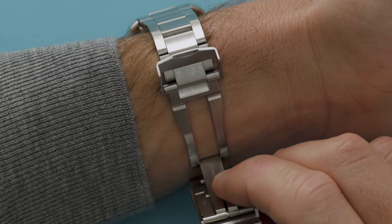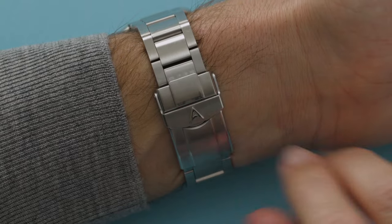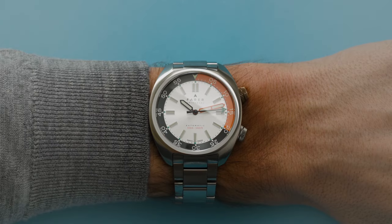To close, fold the clasp back on itself and push down until you hear a click. Flip the lock over and push down to secure. You're looking good!